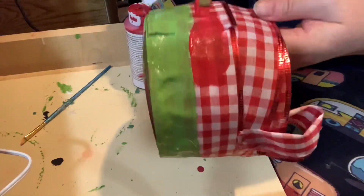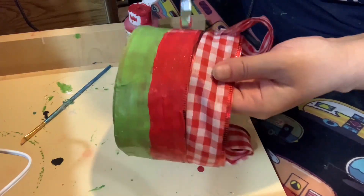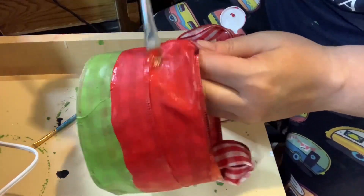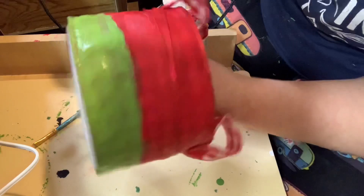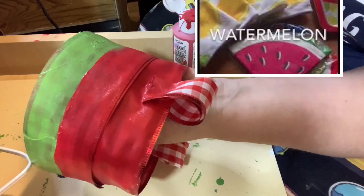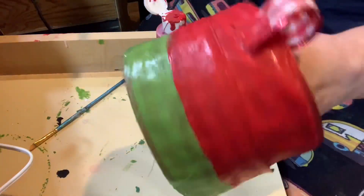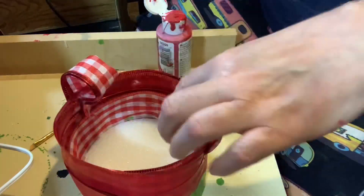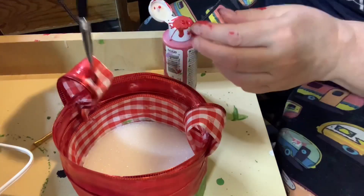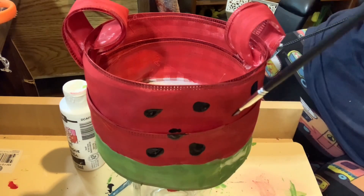Then I took the red paint and I did the same thing, covering all of the top layer. I did have to do a few coats. I also decided to do the little handles as well and the insides of the handles. Then I took the black paint and I made some little seeds.